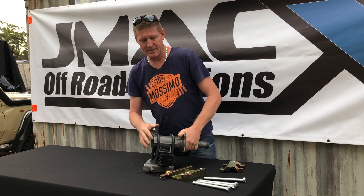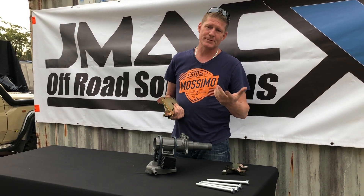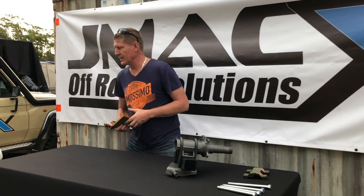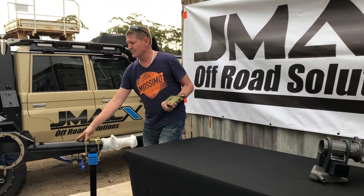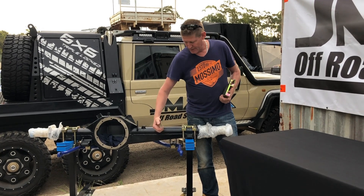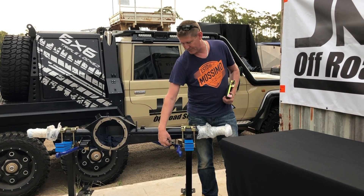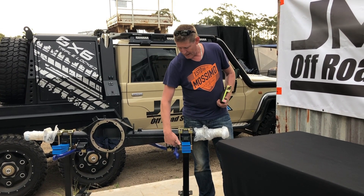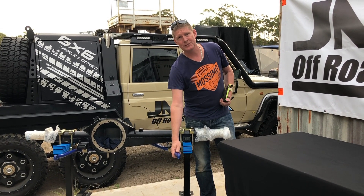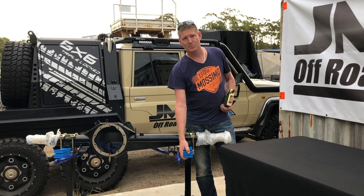That is going to give you a lot more clearance off-road. The second reason we designed these is sway bar clearance. There are a lot of issues with sway bar clearance with GVM upgrades. On our JMAX upgraded rear diff, for example, we have extra bracing for that extra axle load, but when you put a sway bar in, they hang down another 10 or 15mm.